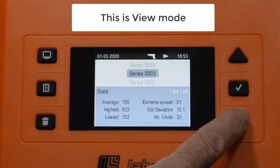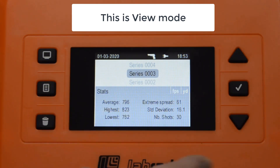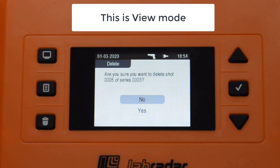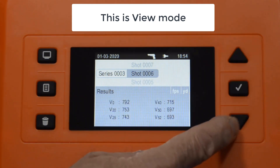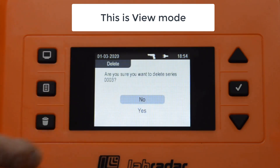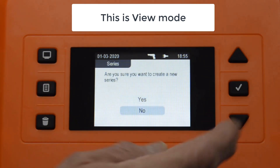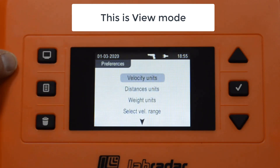We're in view mode and it defaults to showing you the current series. This particular card has 4 series. Series 4 is new with no shots, but I can use the scroll button to go down and look at different series. Pressing enter goes into the series where I see the individual shots. I could use the delete button to delete a specific shot — in this case I do not. Pressing enter again goes back to the series level. Using the delete button there allows me to delete the entire series, which I also do not. The new series button creates a new series. The display button toggles between series information and preferences.